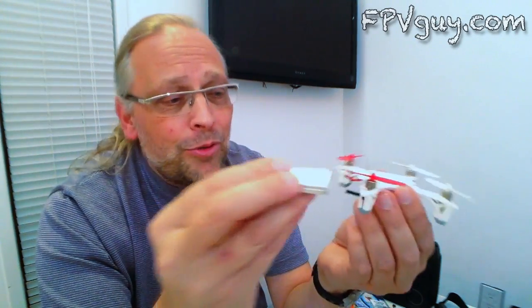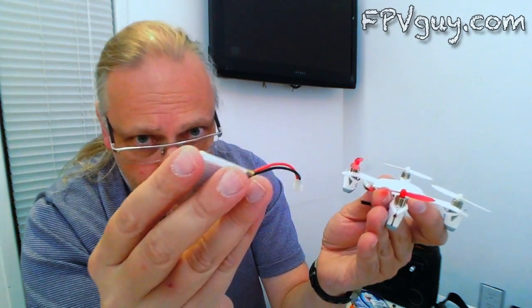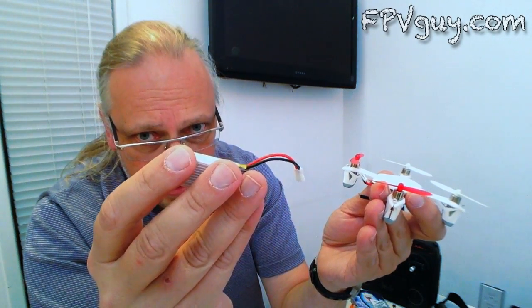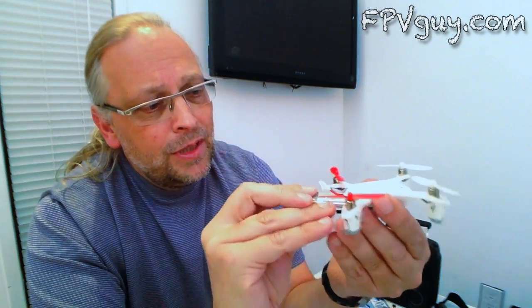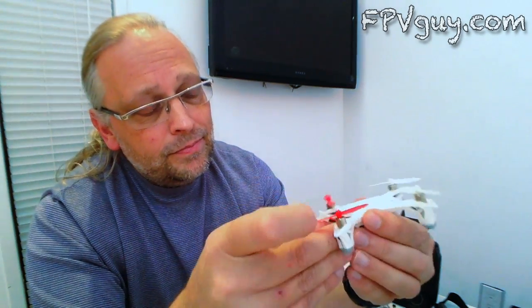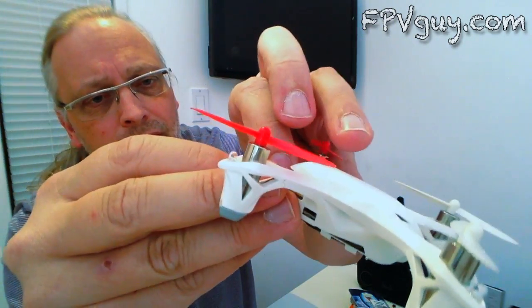Here's the battery — it is a single cell, 380 milliamp. Let's put that in and see if there's power on it. That plugs in here — and there's power!